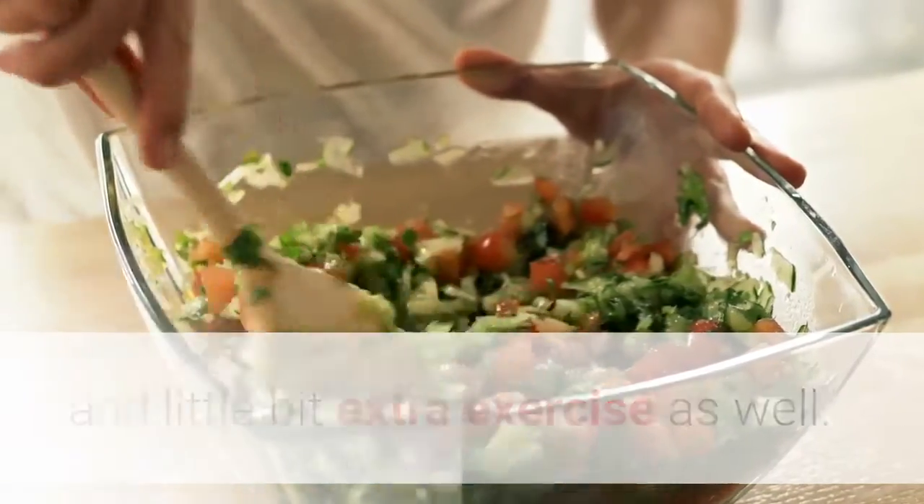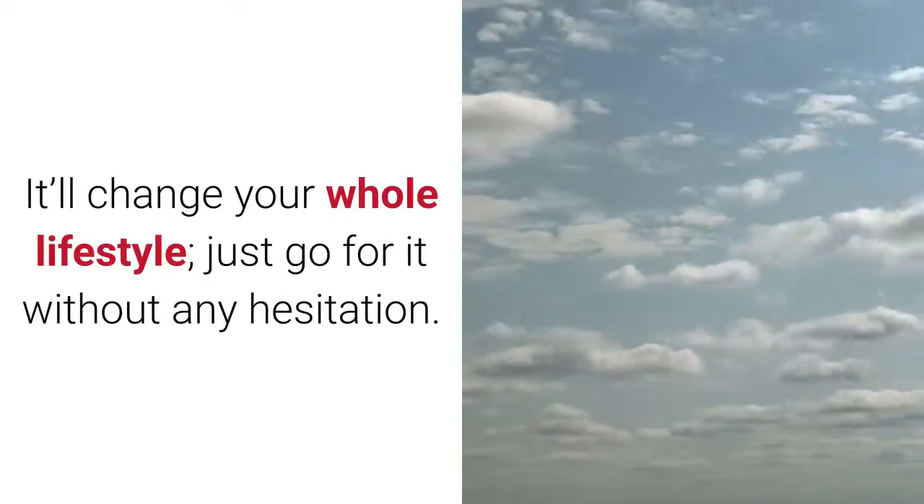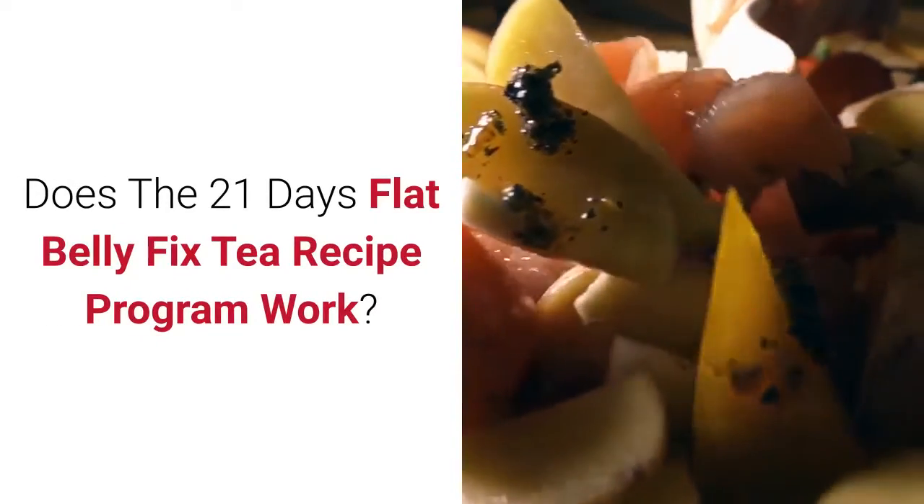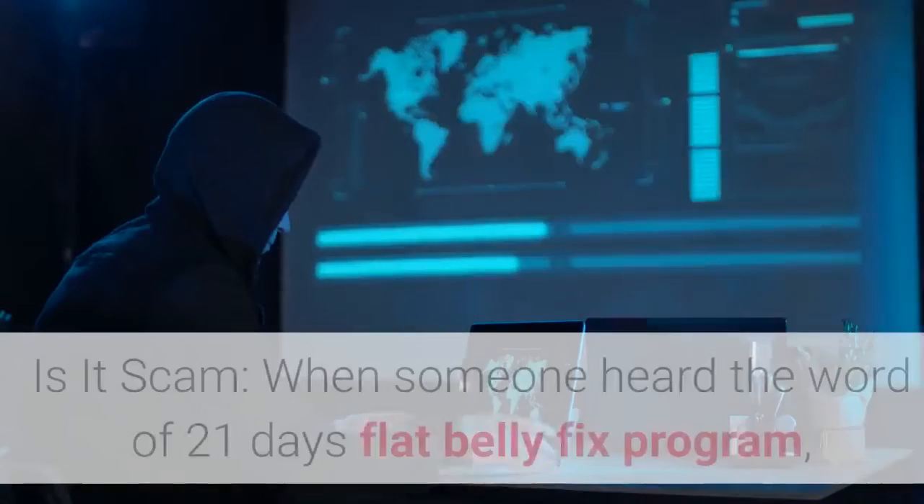It'll change your whole lifestyle — just go for it without any hesitation. Does the 21-Day Flat Belly Fix tea recipe program work? Is it a scam? This is the major portion of the program in which you can gain complete knowledge about your food and exercise — how much to take and how to work.